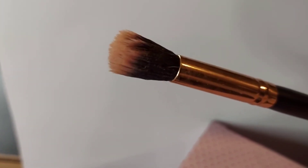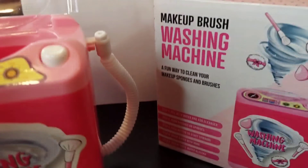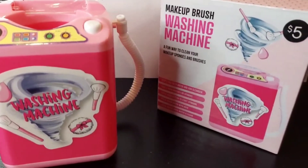Anyway, this was my review. It's good for brushes and not good for sponges. Thank you for watching, and if you happen to see it at your local Five Below, you should get it. Bye!